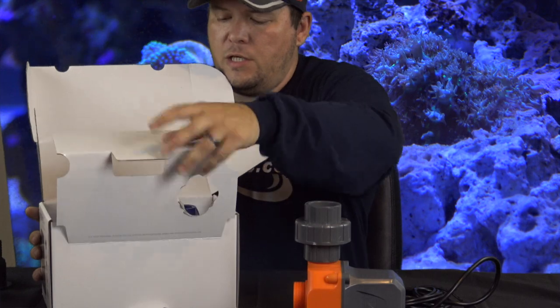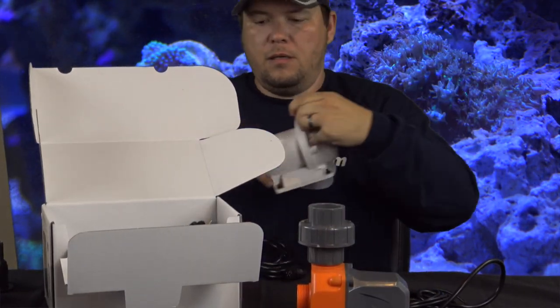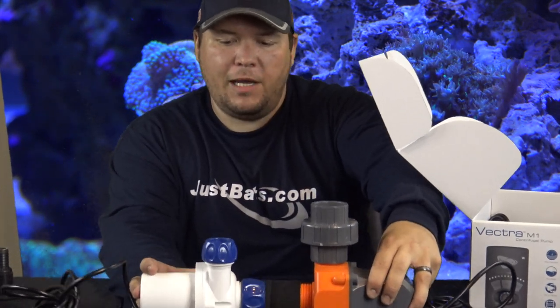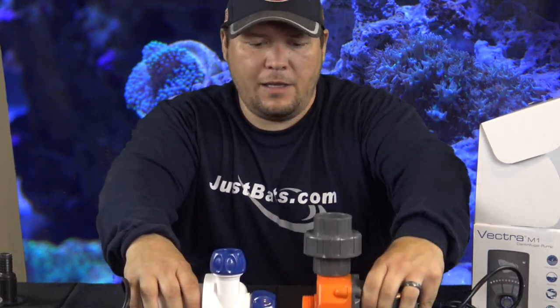As you can see, this is the Vectra M1. Side by side you can really tell one is way smaller than the other. If I pick both of them up it's noticeable — the Vectra is a lot lighter than the Core 20. Not that that makes any difference really, but there they are side by side.